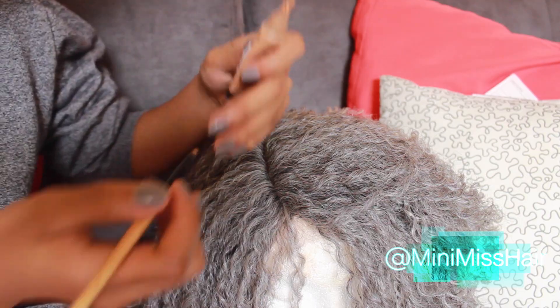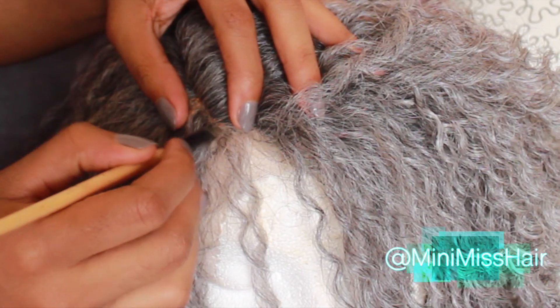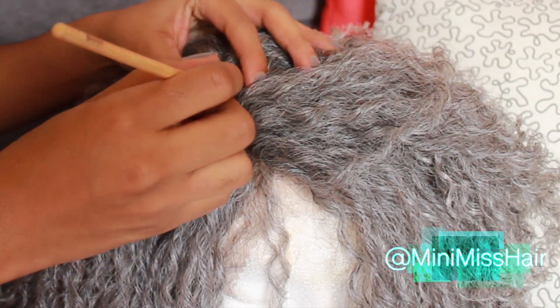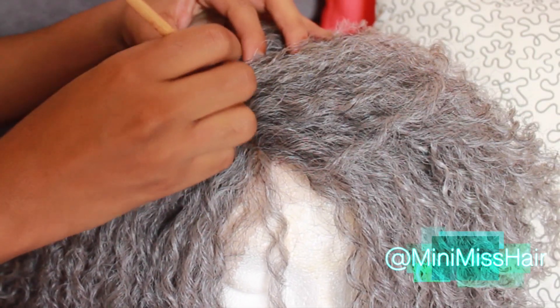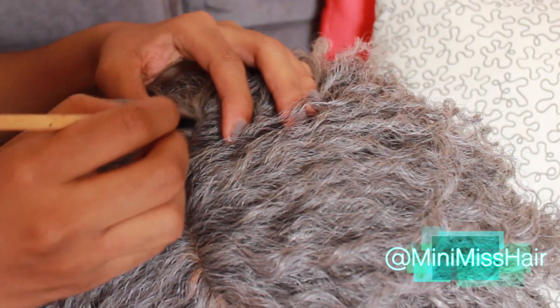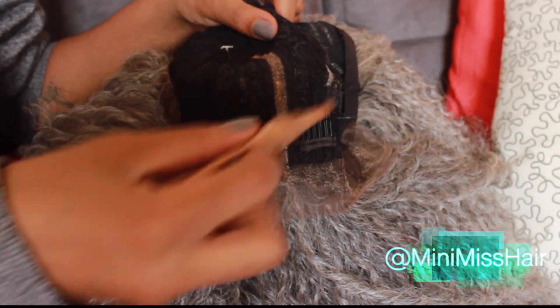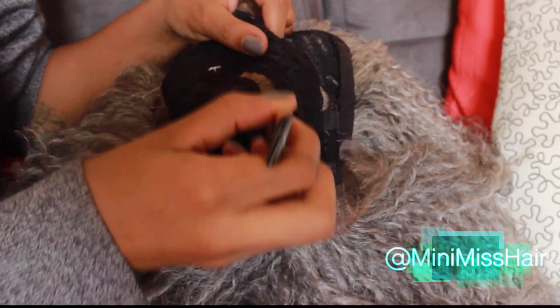First I'm going to apply concealer to that part. This is a deep lace wig so it has a deep part going all the way back, which gives you a lot of parting space so the wig looks super natural on your head. I'm applying the concealer on top as well as the bottom of the wig.